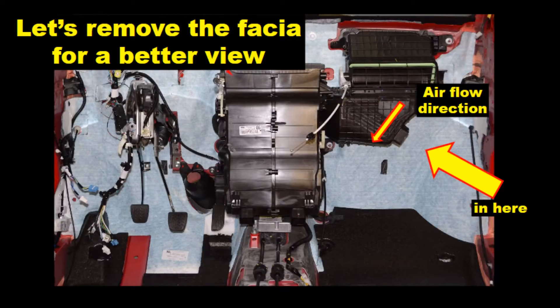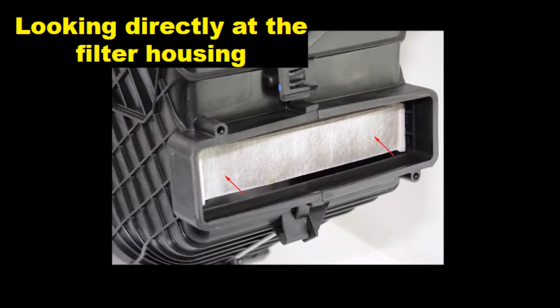If you could remove the fascia you can see its location more clearly, and here's a view directly on the end of the filter.